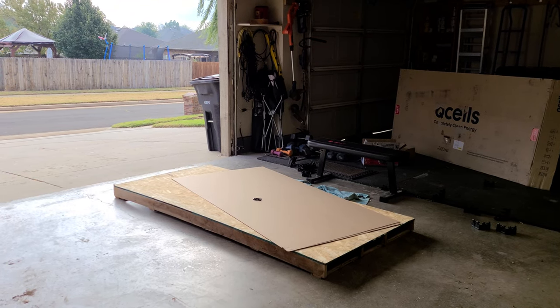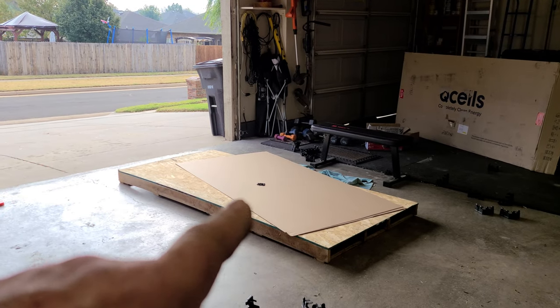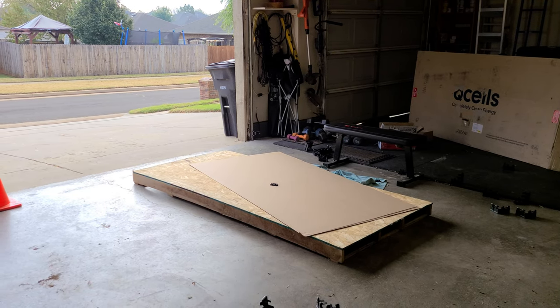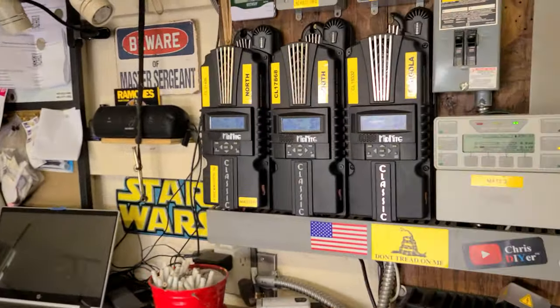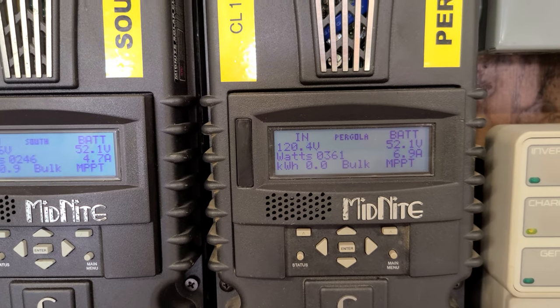Special shout out to my neighbor who came over and helped me walk these six panels back to the pergola and set them up on top. I got them aligned — not bolted down yet — but I also got them wired up. I don't really have great sun to work with right now, it's kind of overcast, but holy smokes, I got six of them going here. Here's the pergola running 120 volts.